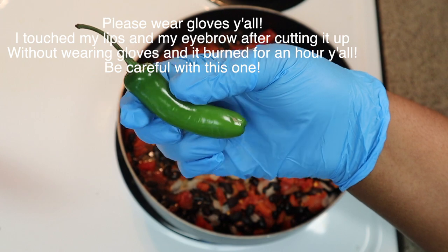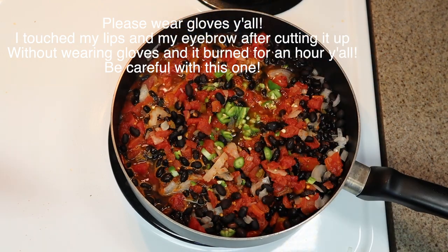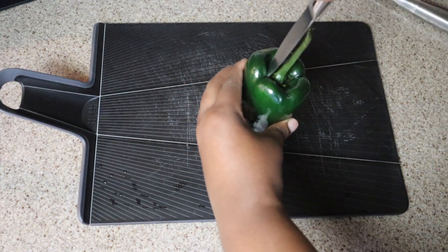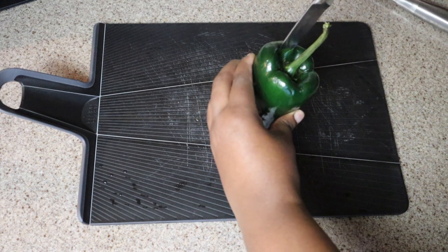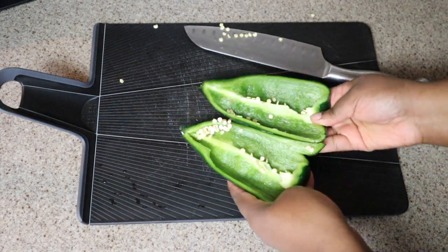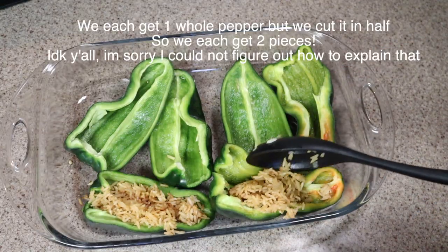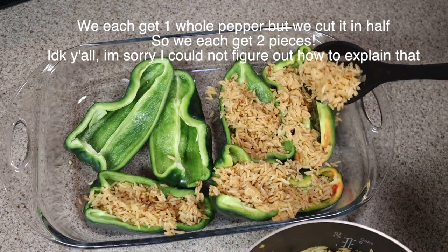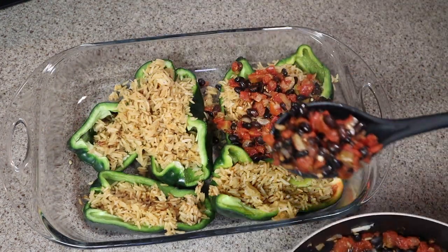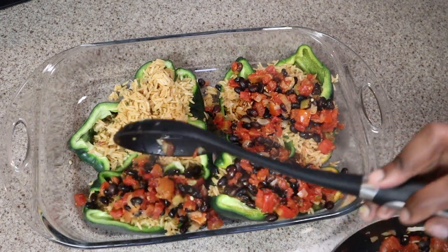For my spicy girls only — we're adding a serrano pepper. I'm wearing gloves because even after washing your hands fifty times you can still get a little burnt, so just be careful. Next we're going in with the poblano peppers. I'm going to core the pepper, cut it in half, and we are going to stuff these peppers. This is one of our favorite recipes — so quick and easy. I'll make enough for two meals, so we each get about two peppers.